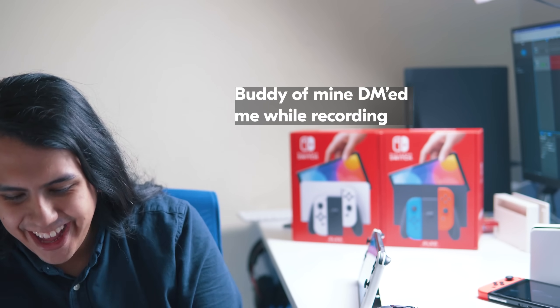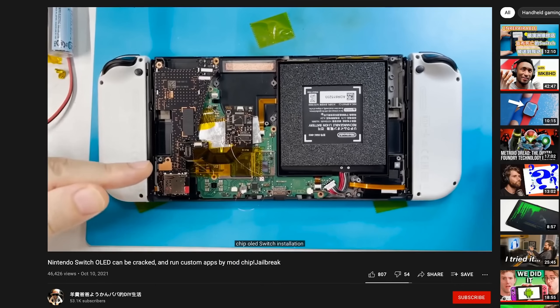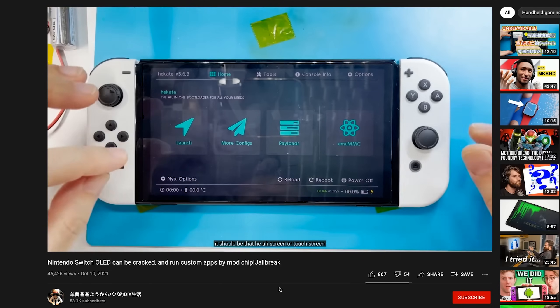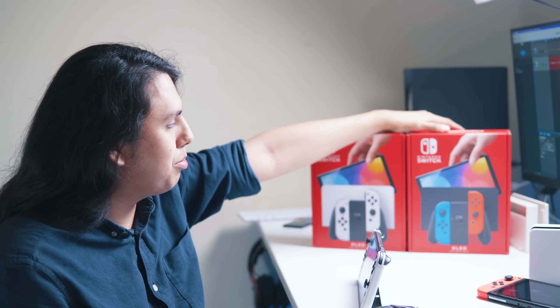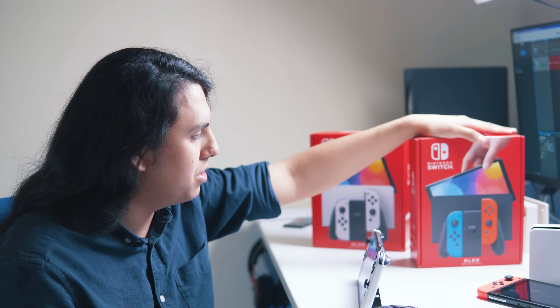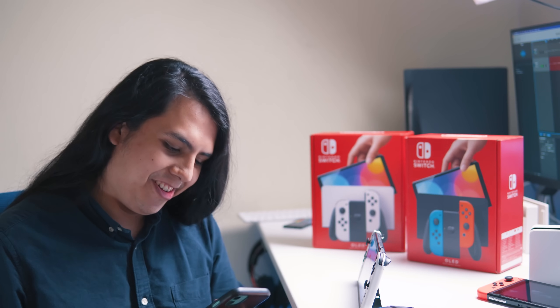Okay, this is actually crazy — as I was filming this, somebody already managed to jailbreak the OLED Switch. I'll see if I can put it up on screen. Dude, that's insane. I bought both color variants because I wanted to see what they both look like and was planning on selling one to a friend, but honestly I think I might just keep one to jailbreak it. That is so dope. I'm going to do a full video on this, so if you're not subscribed already, now is a really good time.